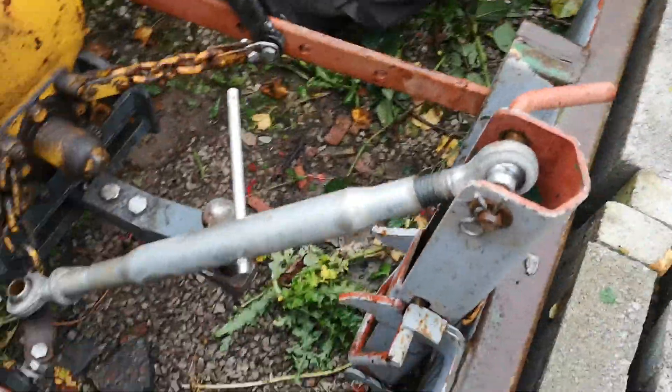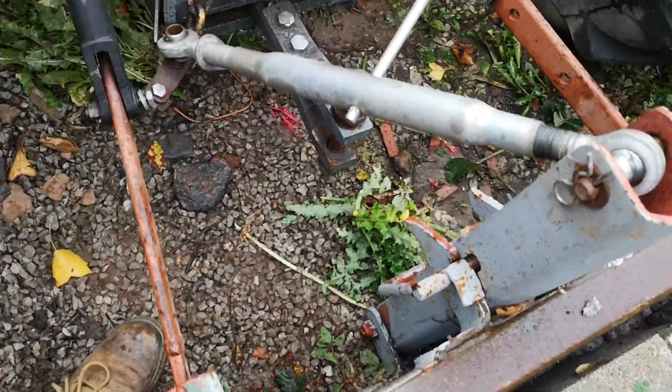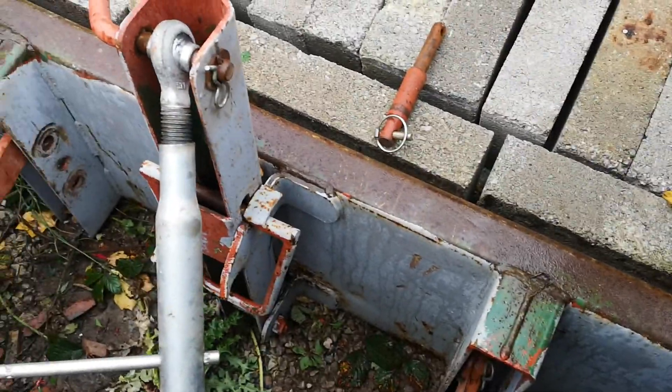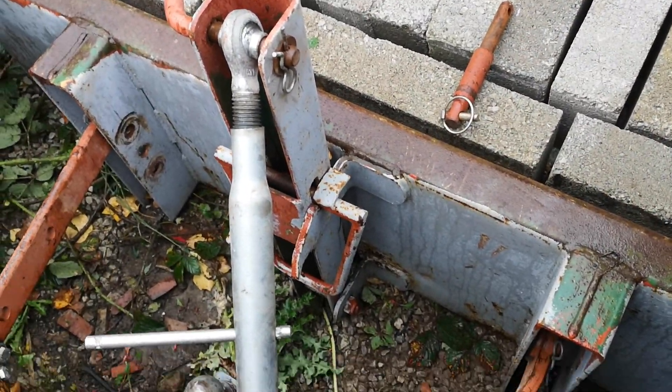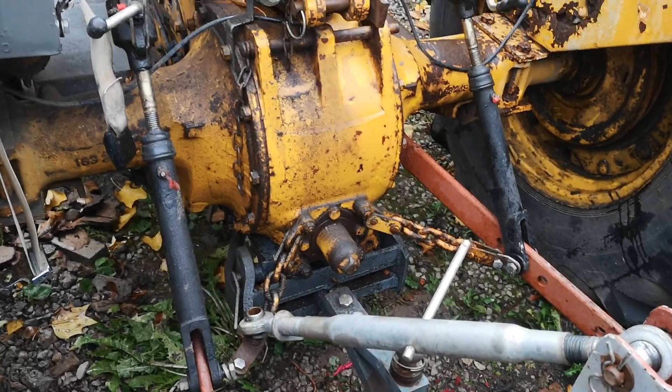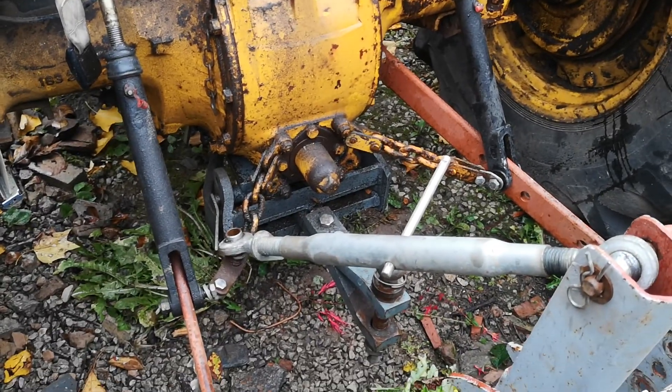Now I'm going to move the tractor forward. As you pull the tractor forward, double check there's definitely nothing attached — and that's it, that's how a three-point linkage works on the back of a Ferguson 35 Industrial. Thanks for watching.